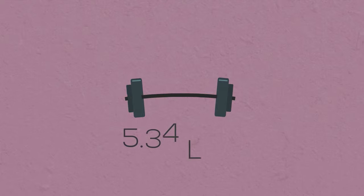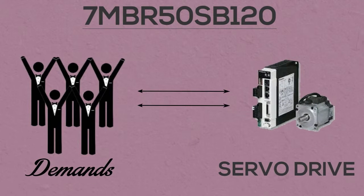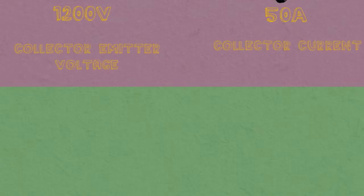With a weight of 5.34 pounds, 7MBR50SB120 can meet the demands of servo drives at ease, with its ability to produce 1,200 volts of collector-emitter voltage and 50 amps of collector current.